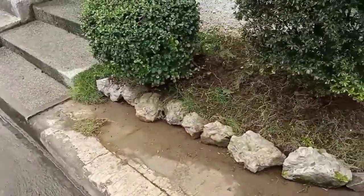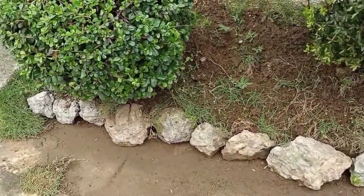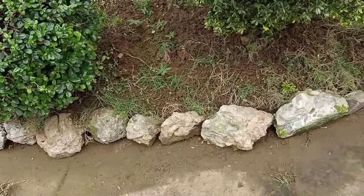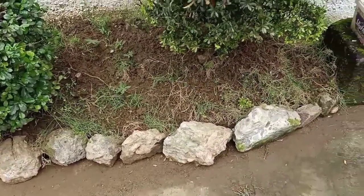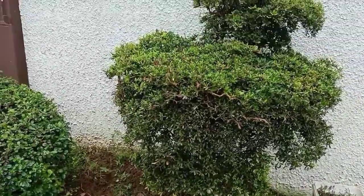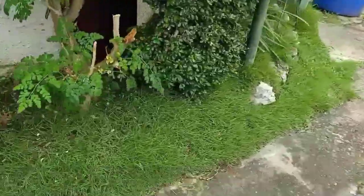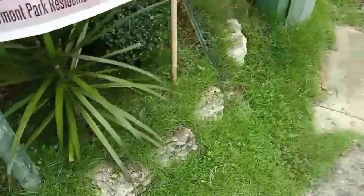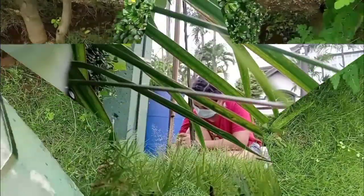Ito yung ginawa ko kahapon. Kasi nalalaglag yung lupa niya sa baba, so nagkakalag siya dito sa floor. Tinanggalan ko yung gilid, tapos inakit ko sa taas. Nilagyan ko ng mga bato-bato. Tinrip ko yung halaman. Ayan yung gagawin natin ngayon — gugupitin natin yan. Pakita ko sa inyo mamaya pagkatapos, matapos ko na siyang gupitan lahat.